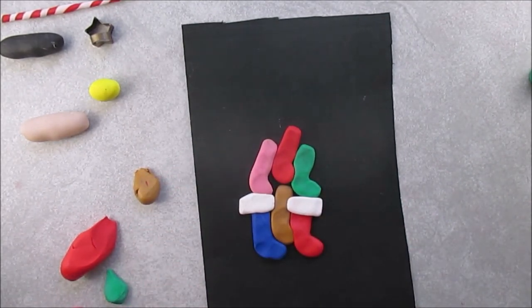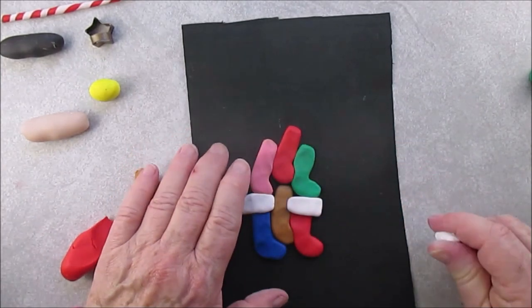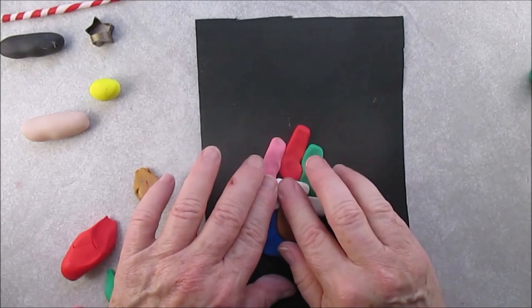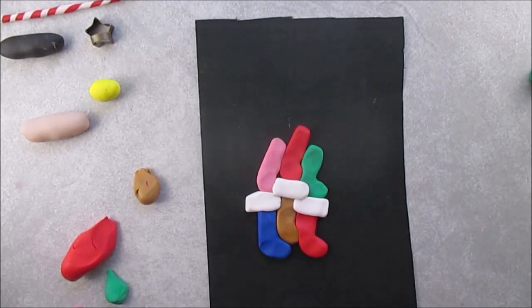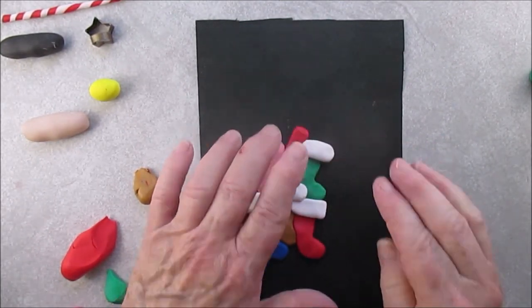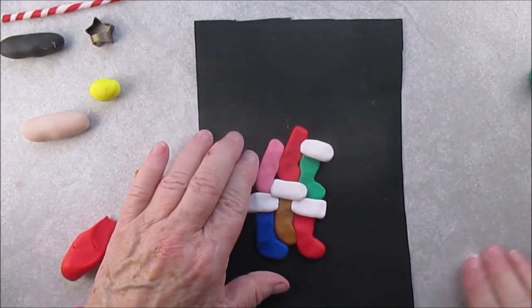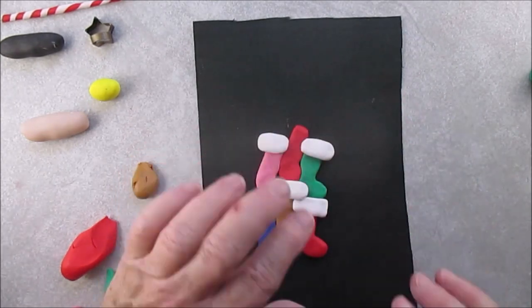Now this is where you put the names when you personalize. I have six stockings and my parents have six grandchildren — these are the names of all their grandchildren. My contribution to the grandchildren was Matt.